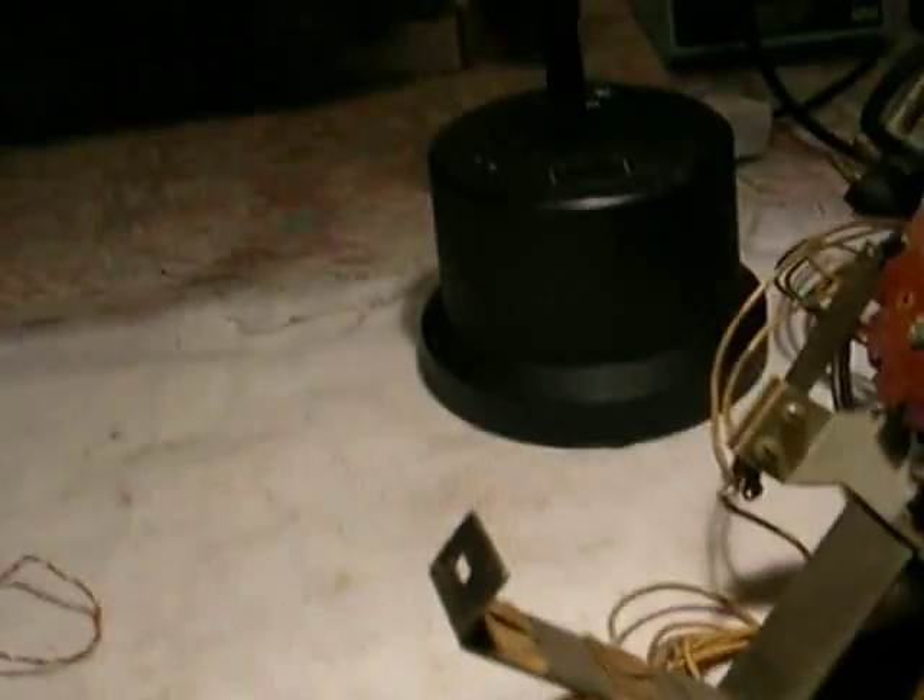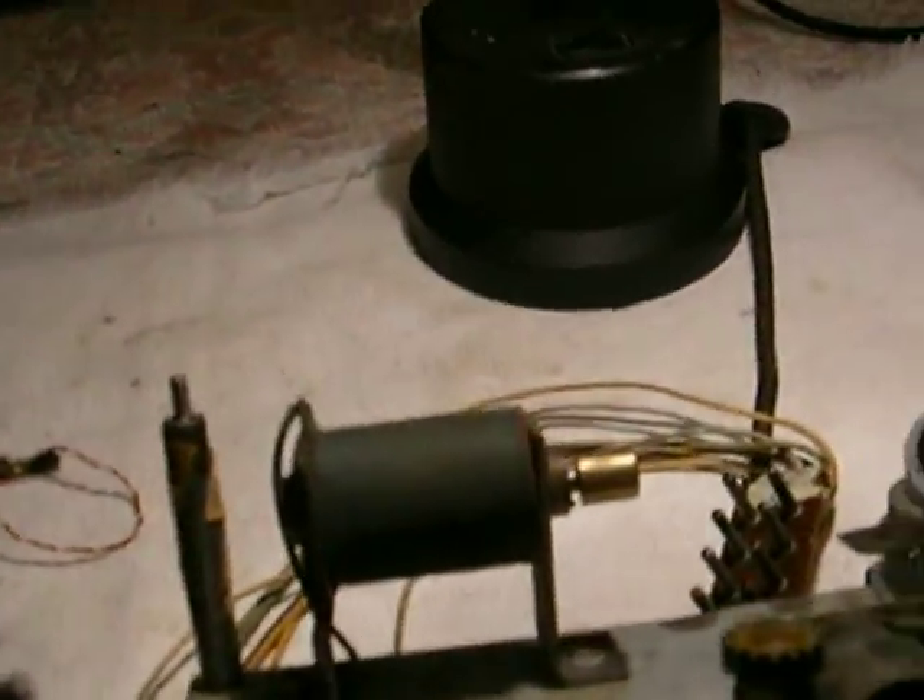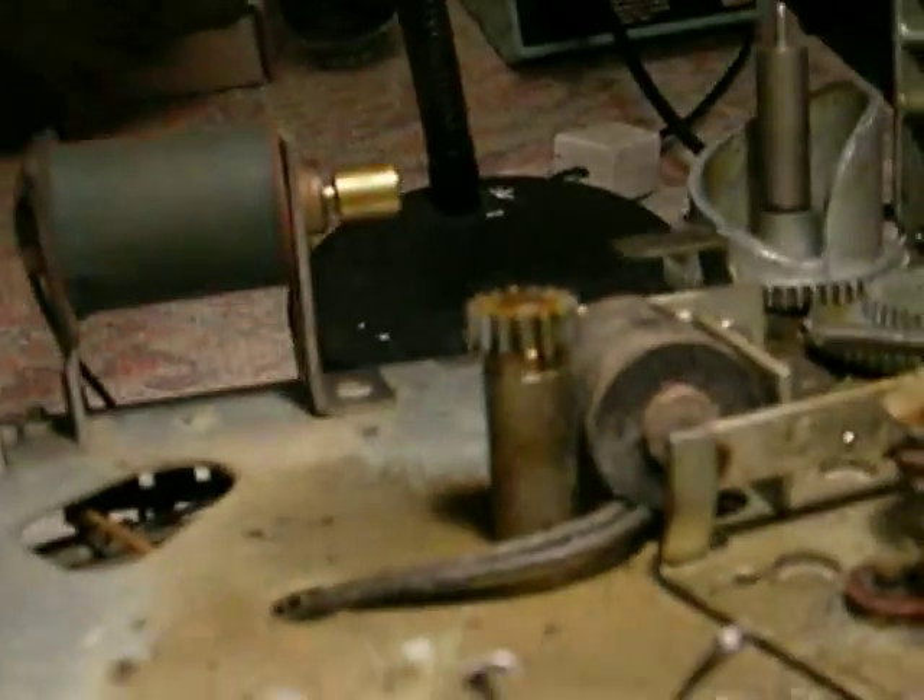I'm going to put it like this and you're going to have to use your imagination on some of this, because I've already got it apart and I'm not going to put it back together again. This thing sits right on top of here — there's a lot of stuff going on here — but we can work with it.